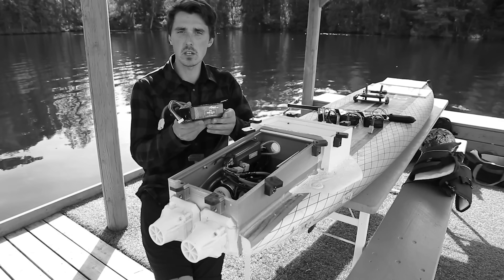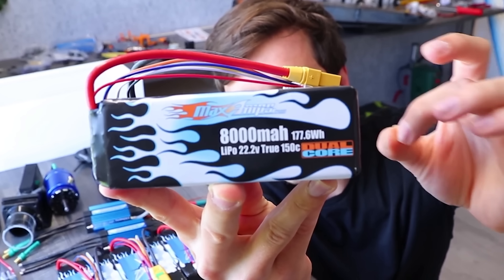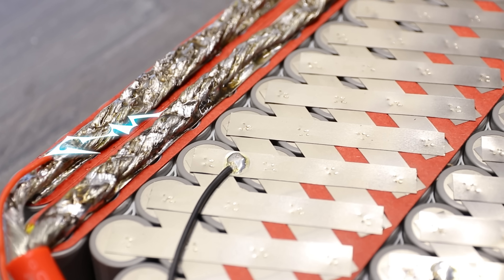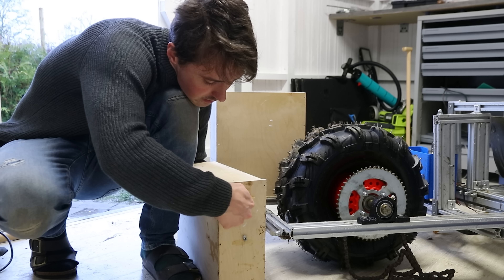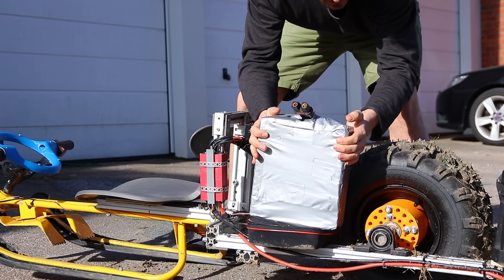All this time I've been using lithium polymer batteries that can output a lot of current but the capacity is low, which means we can't drive around for very long. So these lithium ion batteries can output a lot of current and the capacity for one module is 84 amp hours instead of just 8 — a complete game changer.